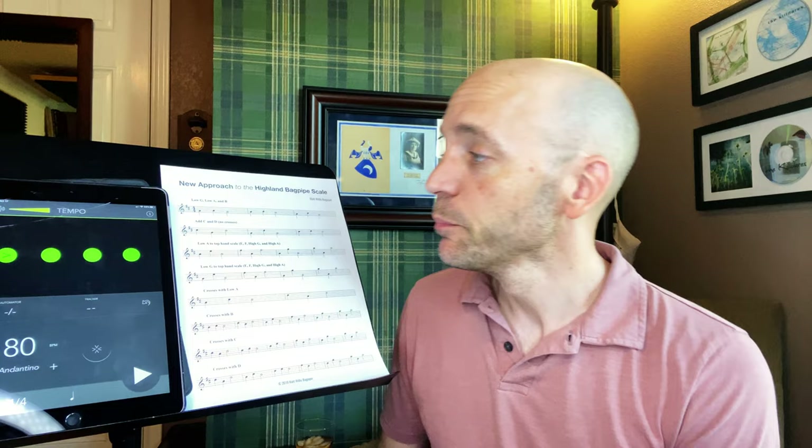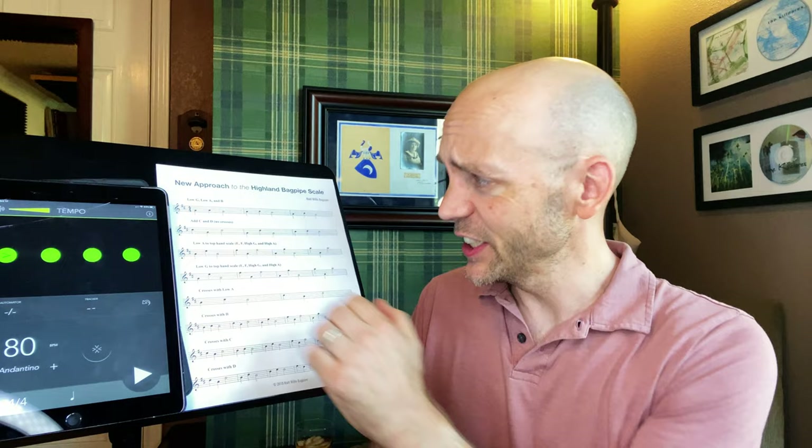Assuming you can get that good solid low G, we're ready to dive in. I have a metronome ready, but if you're just starting, keeping a strict meter is not something I'm looking for yet. We only have two tools to make music: we have to be able to change pitch and change rhythm. For learning a new scale, right now we really need to focus on pitch, so for the beginner I don't necessarily recommend a metronome — just use these exercises and spend as much time as you need on any given note to make sure note changes are clean.